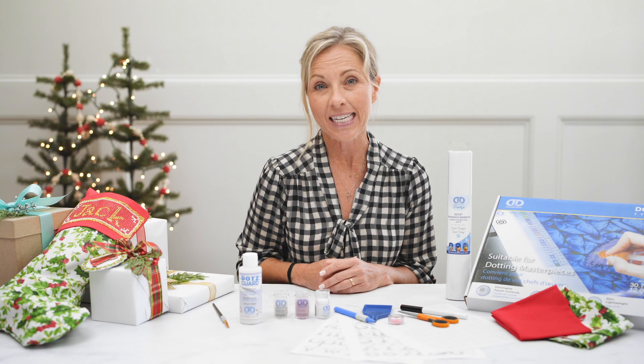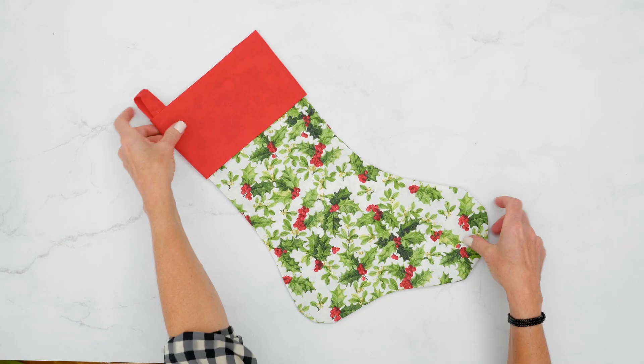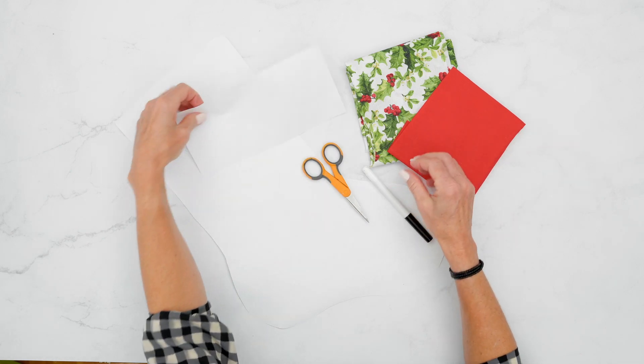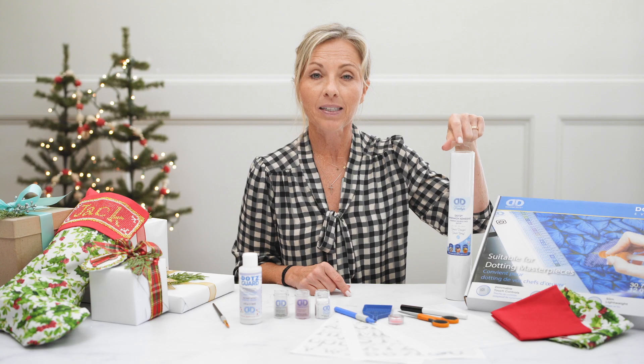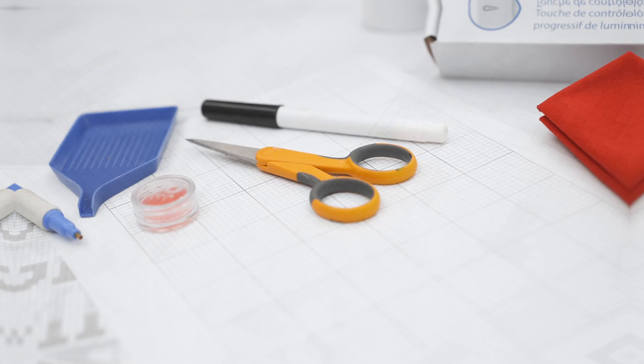The supplies you're going to need to personalize all of your stockings: first, a stocking — whether you purchased it or you're making it with your favorite fabrics. Then you're going to need your Dots Light Pad, Diamond Dots Sandwich Adhesive, a blank grid, your favorite Diamond Dots Alphabet, a marker, and a pair of scissors.